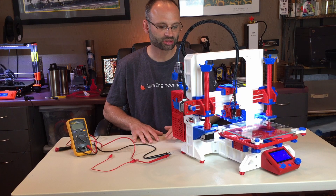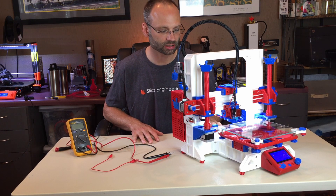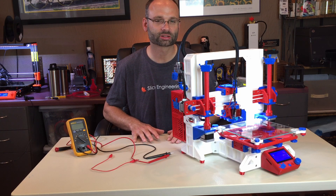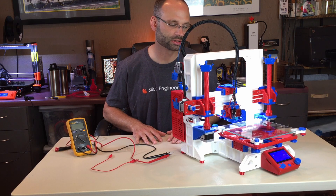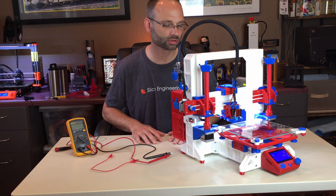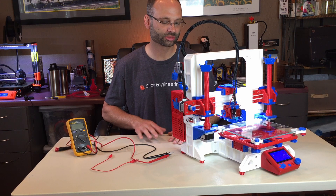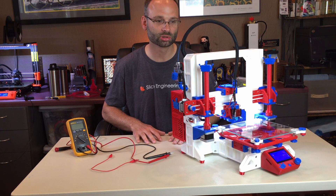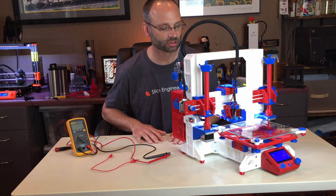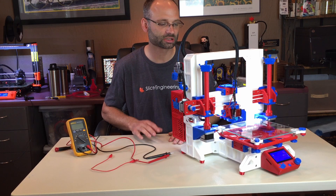This is the MuleBot, a mostly printed 3D printer which I designed. Recently we started a Facebook group called Mostly Printed 3D Printers. The group is about mostly printed 3D printers including the MuleBot, and I hope it grows to include other mostly printed 3D printers. If you're interested in RepRap or mostly printed printers, you should really check it out.